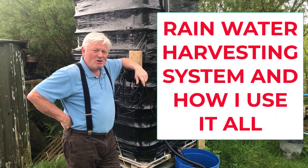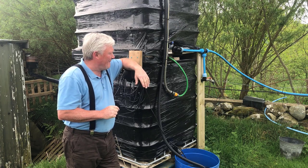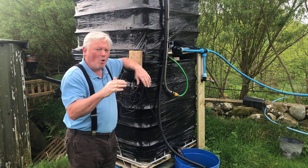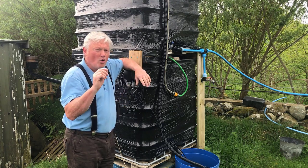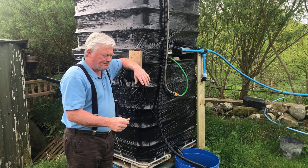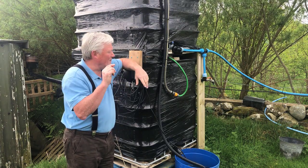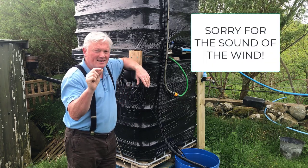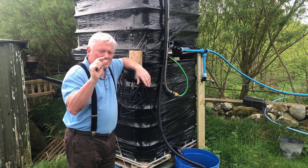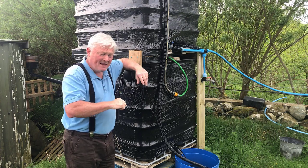Morning folks, hope you're all well. It's Sean from Happy Days Veg. I just wanted to highlight in a couple of small videos the way I harvest, collect, and distribute all my rainwater for watering my vegetables and for jet washing things down as well. Not all of this will be applicable to you, but maybe you can pick up on some of these ideas and make yourself a nice rainwater harvesting system. You'll be surprised how much water you need. You can alter some of these ideas to suit your own needs, and if you've got any questions just send me a message or a comment.